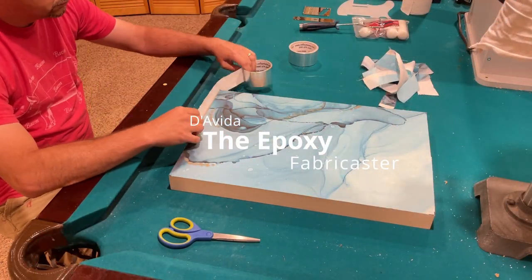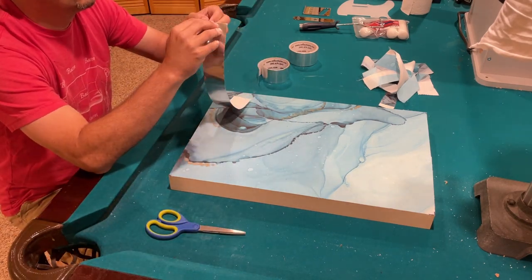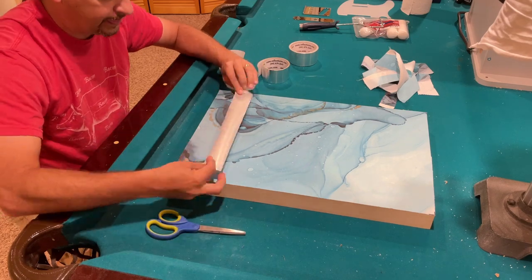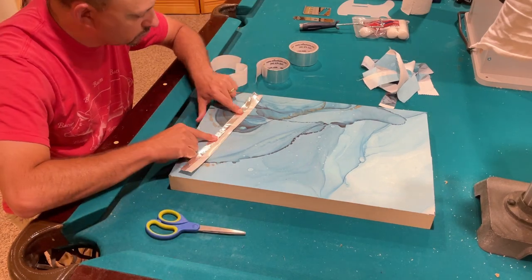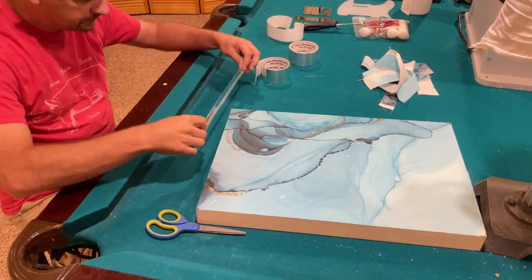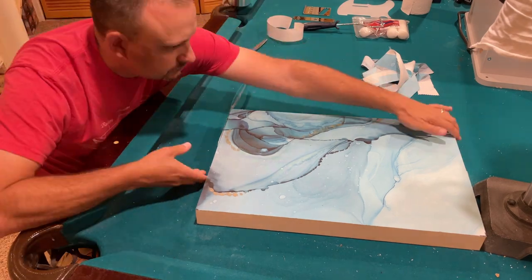There are many ways to seal or finish the fabric on a fabric top guitar. I've come to really like using epoxy resin. I love the finish that it creates — almost like a glass-like finish — and it creates depth.